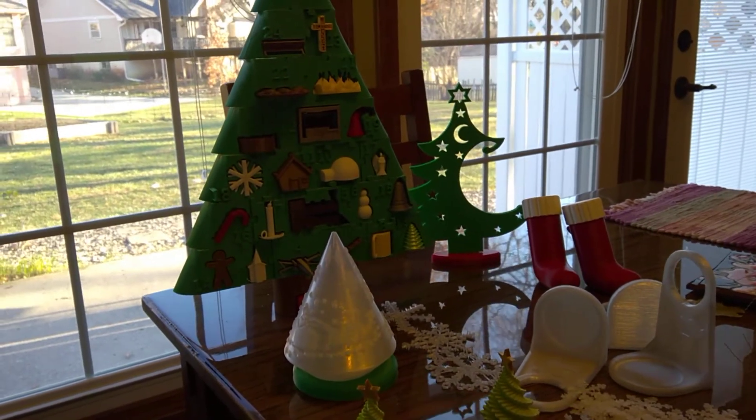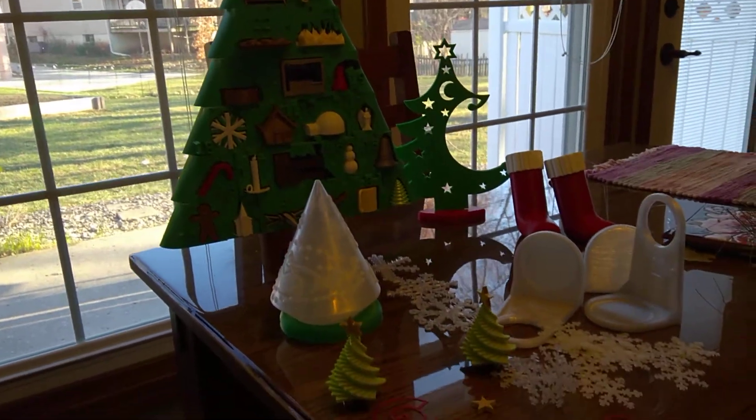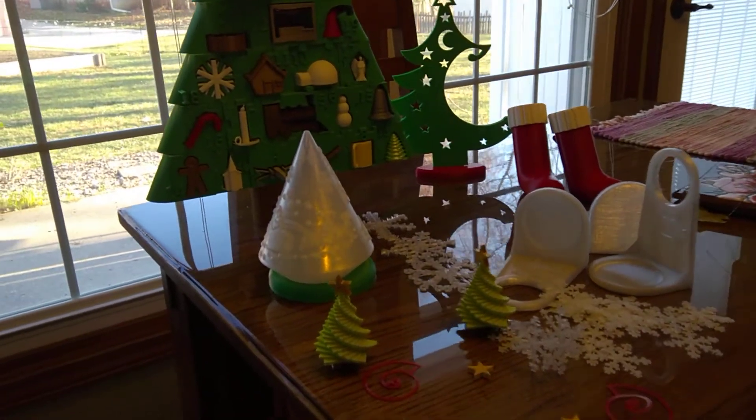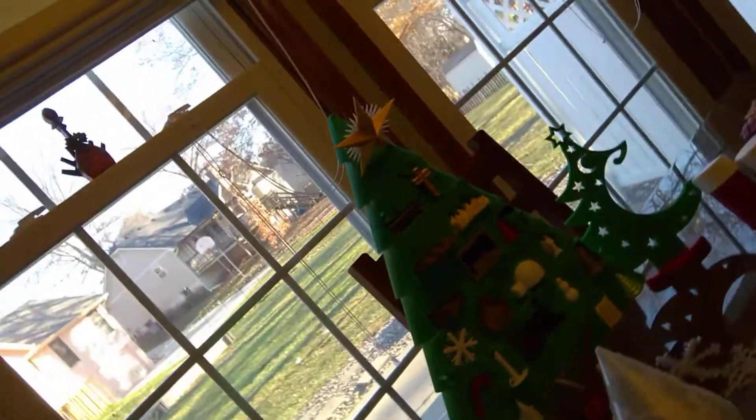I've been really busy making things instead of modifying things. I just wanted to show you a little bit of what I've been making, because a lot of this is going to be given away pretty quickly. So I made this Advent Christmas tree.